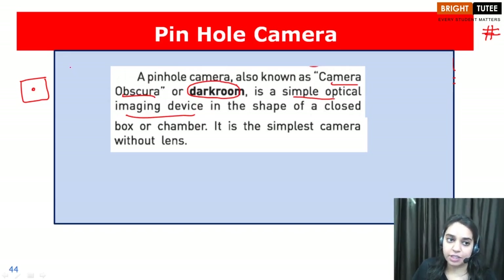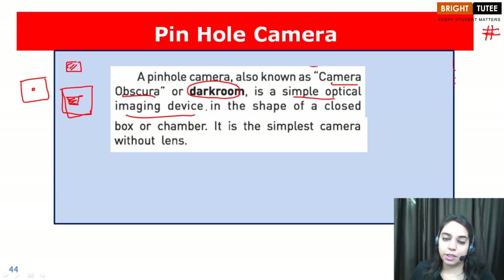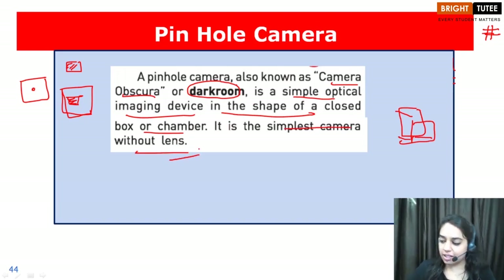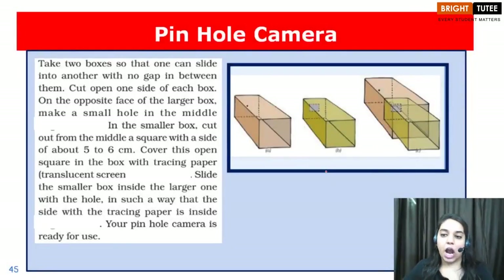It is an imaging device because we observe an object and create its image. That is why we call it a simple optical imaging device in the shape of a closed box. It is the simplest camera without a lens.